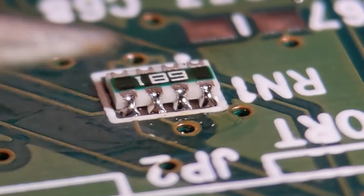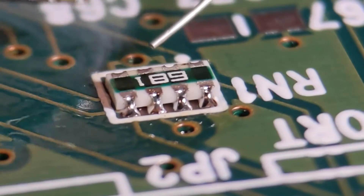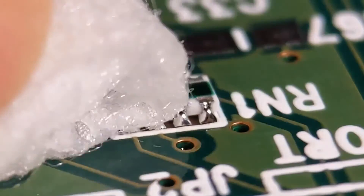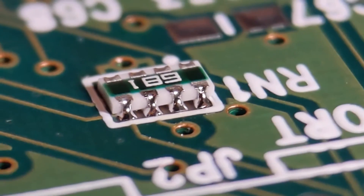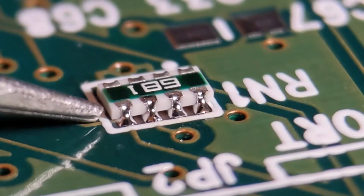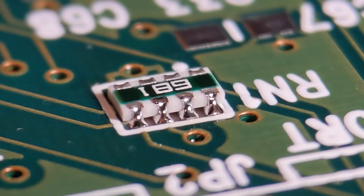You don't really need too much solder on these. You've got a nice fillet on all four on this side; going around the back to do those too — I'll take photos since you can't easily see the back joints. All you're looking for is a nice curved fillet up the side, as I've said in previous videos. That's basically the way to fit resistor networks — capacitor versions exist too, and it's just an easy way of fitting four components in one.